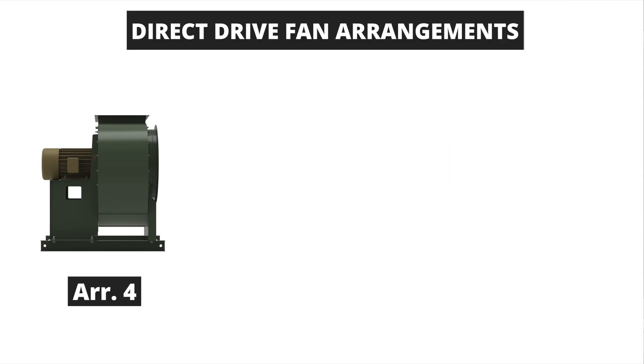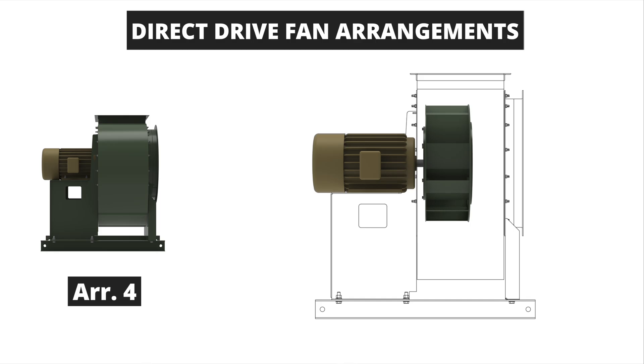The arrangement 4 fan is the simplest fan arrangement with the wheel being mounted directly to the driver. This design is also the most economical of the direct-drive arrangements with limited components to the fan assembly. Arrangement 4 does have some limitations as they are not well suited for higher temperatures above 200 degrees Fahrenheit, have limited shaft seal options, and are not well suited to handle bulk materials through the fan.